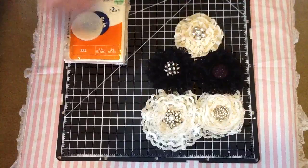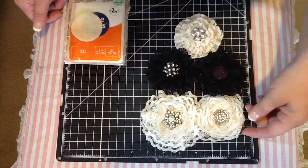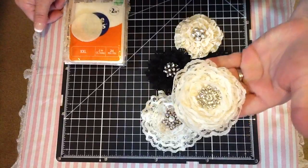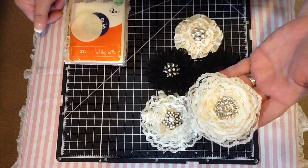Hi everyone, this is Laura. I just wanted to show some more flowers that I made — I showed some in a video or two ago. These are just lace flowers that I use with the glue dots. Elise, which is Lisey46, showed me how to do this.